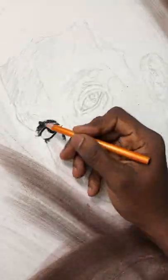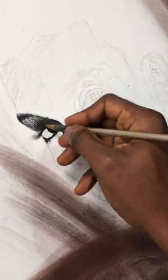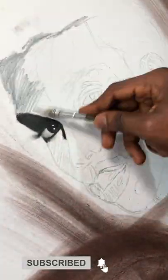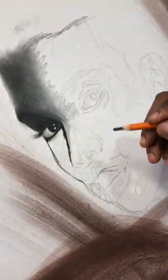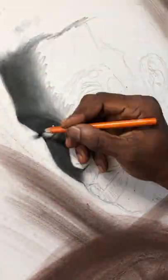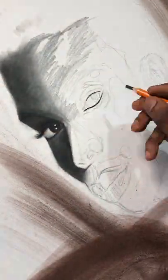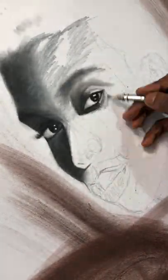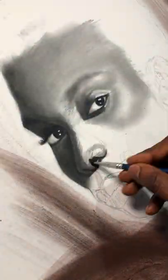Now let me tell you the reason why I used the methylated spirit. I have always admired artworks with brush strokes on them, but the ones I really do admire are the ones that look like they were achieved with a liquid medium. So at first, I thought of water but it wasn't enough for me because I didn't want it damaging my paper.